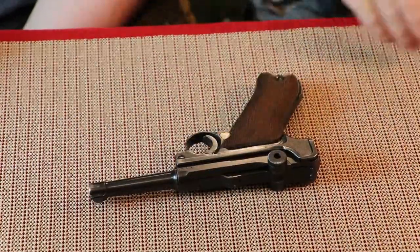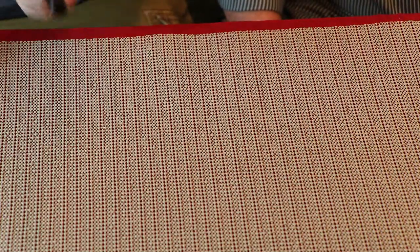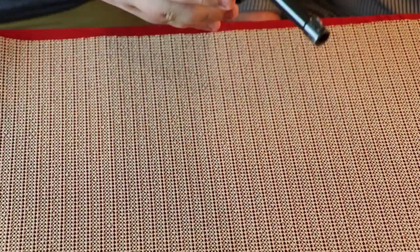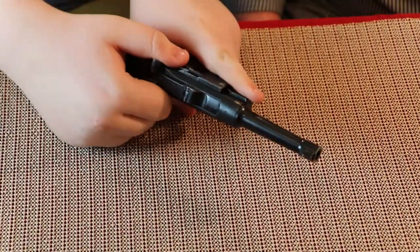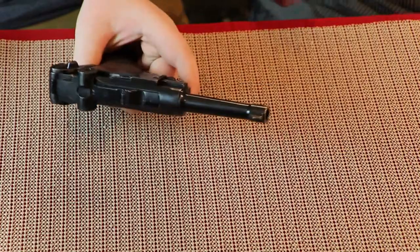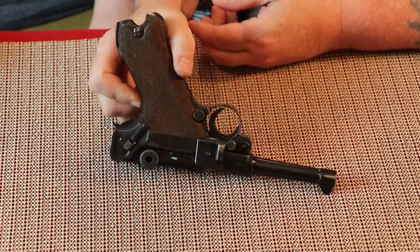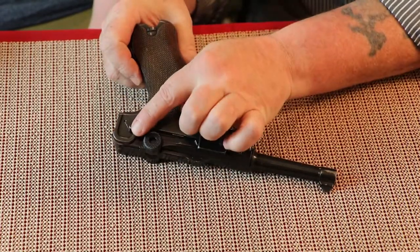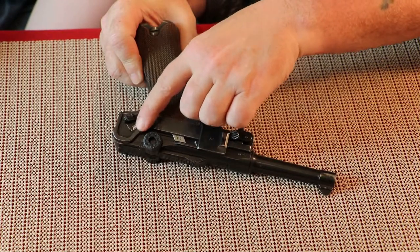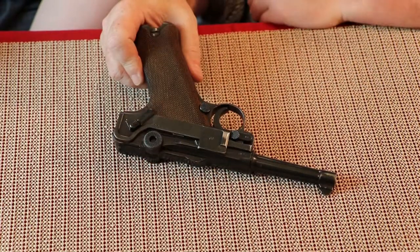The first thing you want to do, Noah, is go ahead and just double-check again that it is unloaded. Pull up and back at the same time. Beautiful — this is definitely unloaded. Whenever you go to field strip this, it has to be in the fire position. If you see 'safe' showing, it is not going to field strip. You have to have it in the fire position.